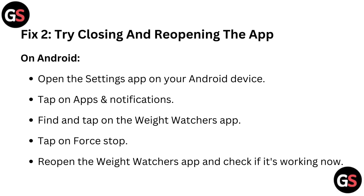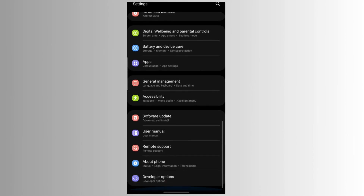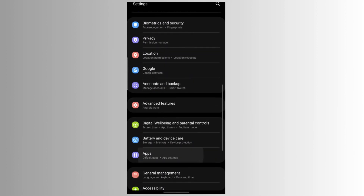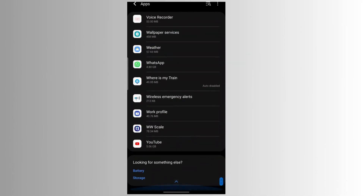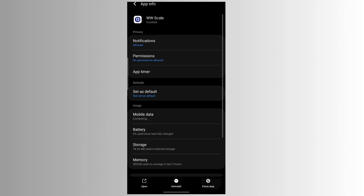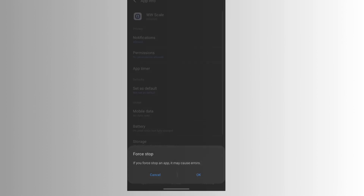Fix two: Try closing and reopening the app. On Android, open the Settings app on your Android device. Tap on Apps and Notifications. Find and tap on the Weight Watchers app. Tap on Force Stop. Reopen the Weight Watchers app and check if it's working now.